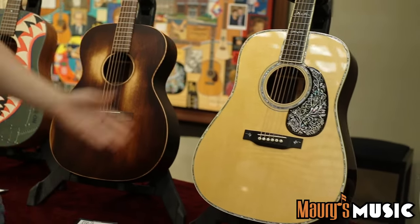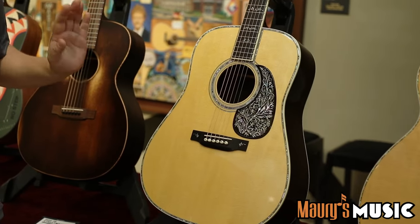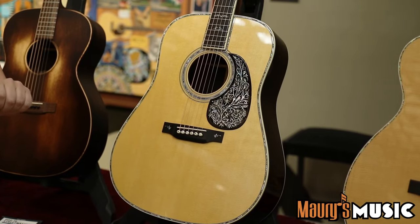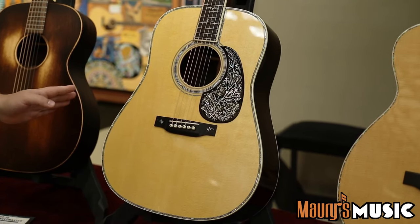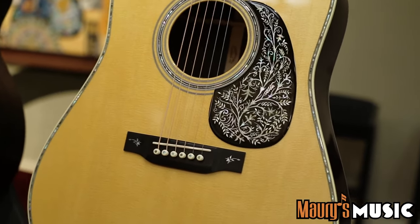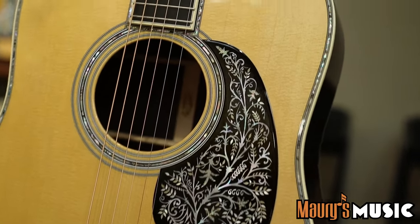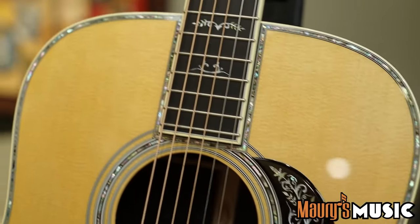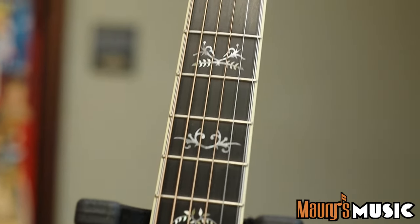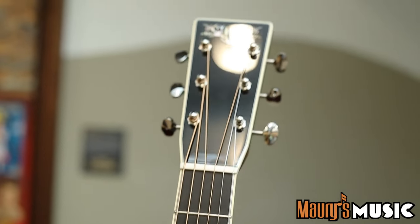Coming up, we have the wonderful D-42 Special. Notice all the pearl appointments — new inlays, highly inlaid pickguard. Beautiful guitar, plays wonderful, sounds even better. It really sets the benchmark for Martin here in 2022. That's designed by Dick Boak — he left us one last little present on his way out the building.